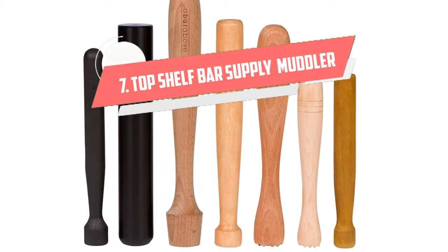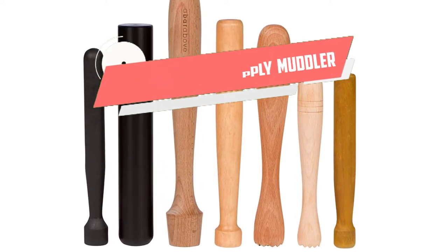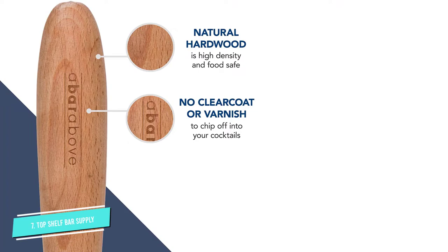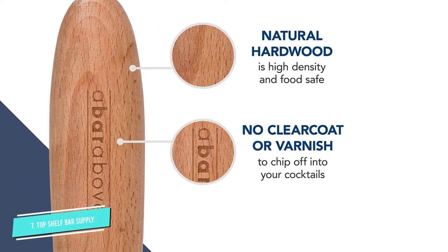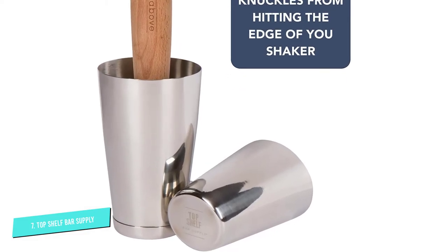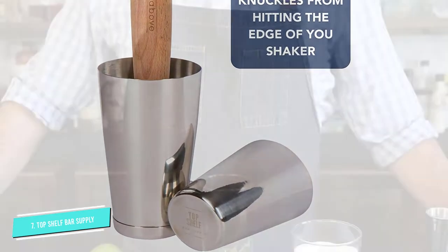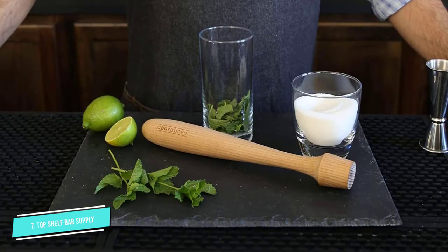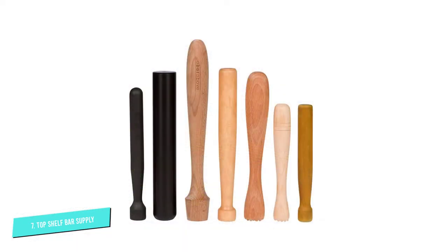Number 7: Top Shelf Bar Supply Ergonomic. I always prefer wooden to metal muddlers, explains Hilda Assisi of Broken Barrel in Woodlands, Texas. They are much easier to clean and don't impart any flavors to the drink. Her particular favorite muddler is similar to this one, made with food-safe beech wood. The rounded carved wood is comfortable to hold, and a wide bottom crushes up fruits and herbs with minimal effort. I love it because it has a flat end. There are no ridges, so it muddles everything perfectly without pieces getting stuck, Assisi explains.